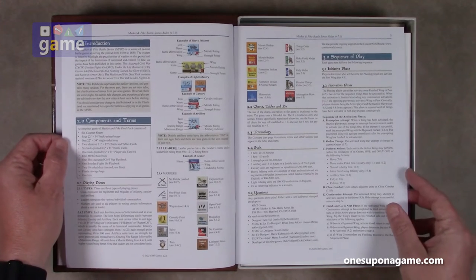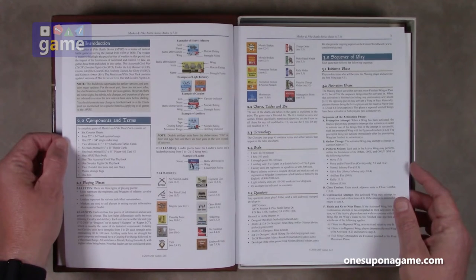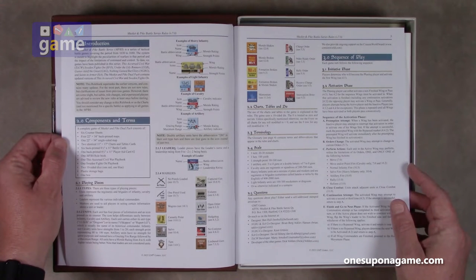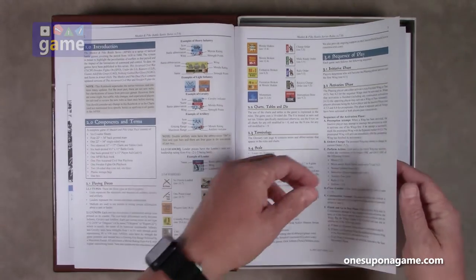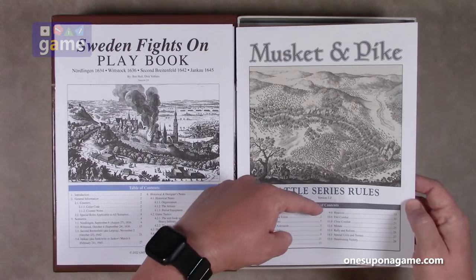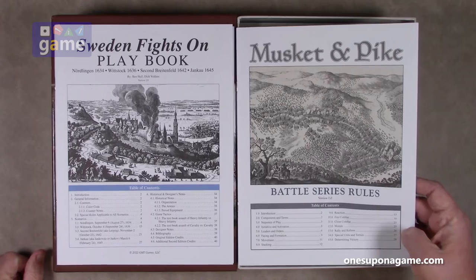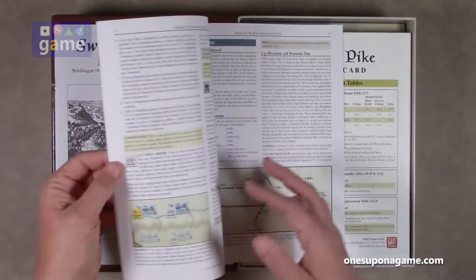A complete game of Musket and Pike Dual Pack consists of six counter sheets, four 22 by 34 back-printed maps, one 22 by 34 single-sided map, two identical charts and tables, six back-printed 8.5 by 11 battle cards, one back-printed 8.5 by 11 player aid card two, the rule book, the two playbooks, two 10-sided dice — one red, one blue — plastic storage bags, and a box. It goes from the discussion on the playing pieces to the sequence of play. It's a full rule book at 32 pages, with determining victory on page 28.